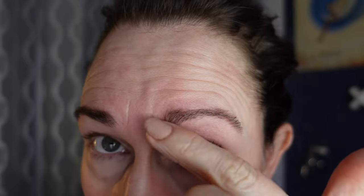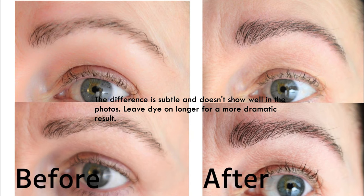Here's how we ended up — this was with two minutes. You can see there's not very much gray left in this one.